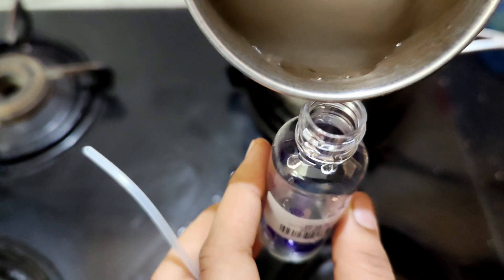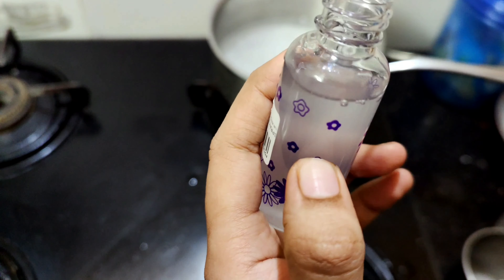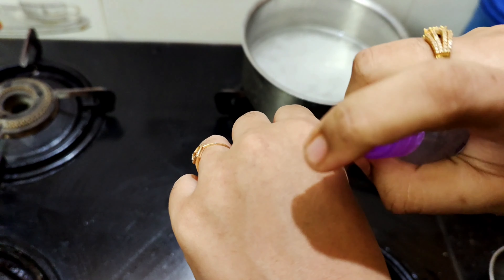This rice water will be used as a skin toner. This toner will be exfoliating. This skin is very radiant and vibrant.